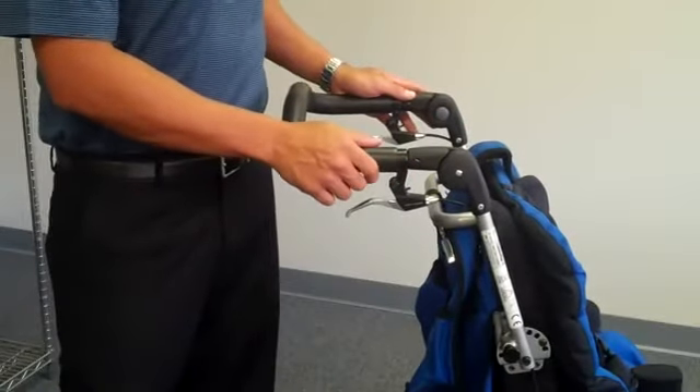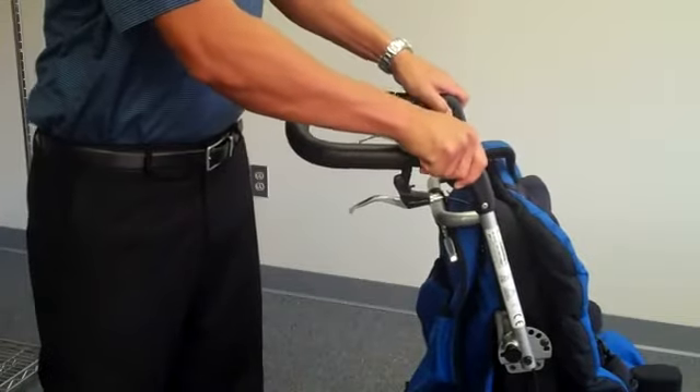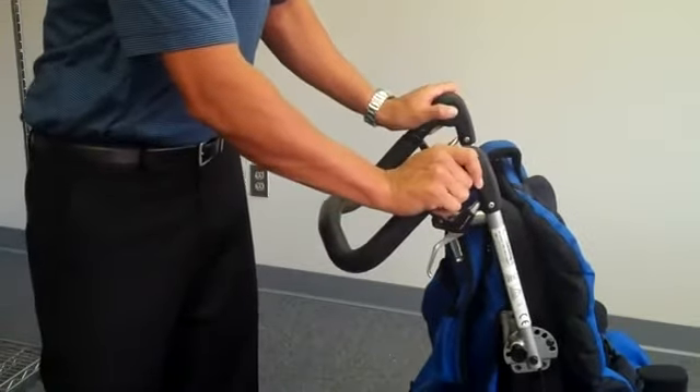To raise and lower your push handle, simply push on your gray push buttons to lower, and to raise.